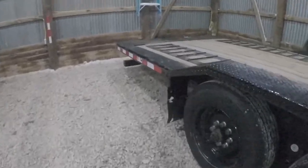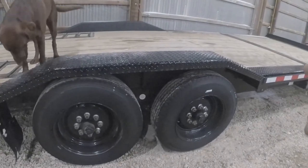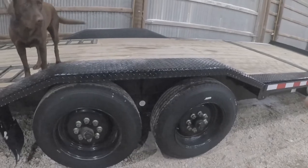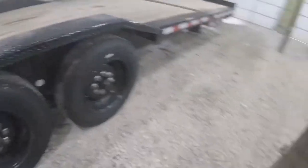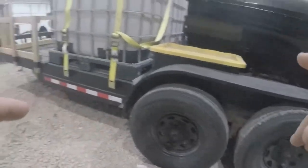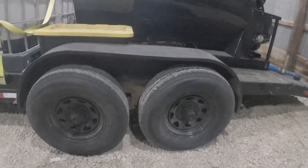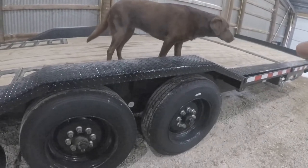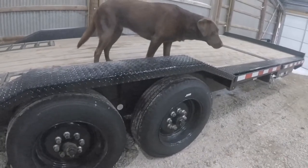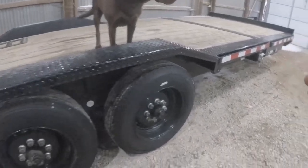We'll start with the axles. We've got two 8,000-pound axles on this trailer. They're not Dexter axles — I don't know the brand off the top of my head, but I haven't had any problems with them. Just got to keep them greased and check tire pressures. 7,000-pound axles have kind of been the standard in the past — our other trailer has Dexter 7,000-pound axles, which have been great. But these 8,000-pound axles are definitely handy for the extra weight capacity, especially as equipment keeps getting bigger and heavier.